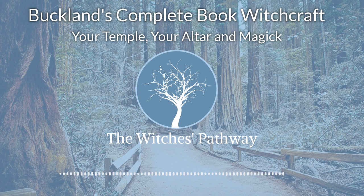Most witches do their thing in the evenings — not a necessity, of course — and so illuminate with candles around the circle and on the altar. A candle on the altar is also helpful so that you can read from the book of rituals. Whether you have one candle or two is up to you.